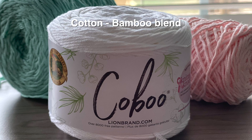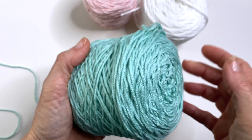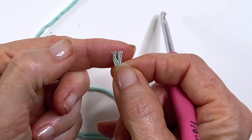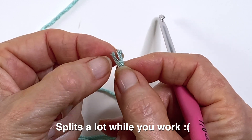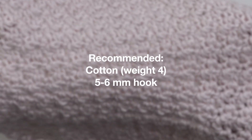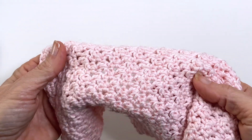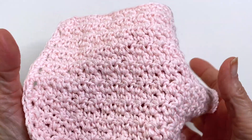The yarn I use is a cotton bamboo blend by Linebrand. It's a weight 3 and requires a 4 millimeter hook. I really love this yarn, but be warned that it is a multi-ply yarn meaning it has a lot of strands, so it did split often while I was working. If you want to work this up quickly, I'd recommend getting a cotton yarn that is weight 4 and requires a 5 to 6 millimeter hook. My washcloths came out very soft and beautiful, but I just want to warn you that they took a lot longer than they should have.